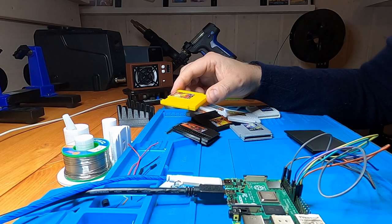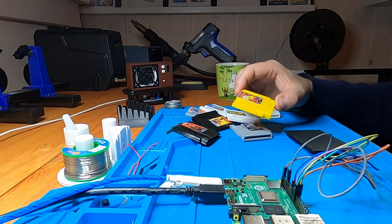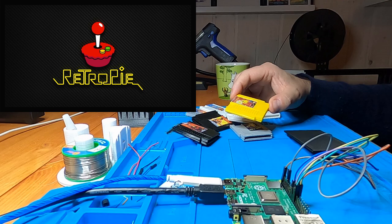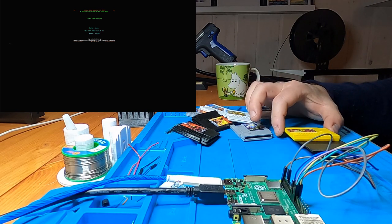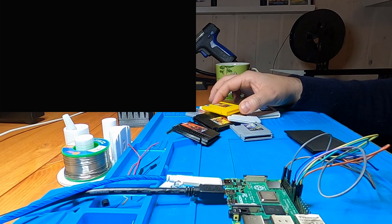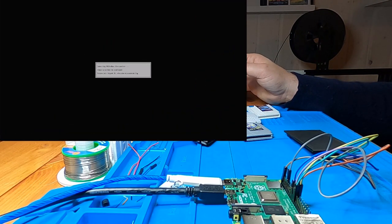To launch a game you choose a cartridge you have created and place it on this pad. The system will recognize the cartridge and launch the correct game. Let's try this Pac-Man for the Super Nintendo Entertainment System. As you can see, it recognizes the cartridge and displays on screen which game is about to launch.